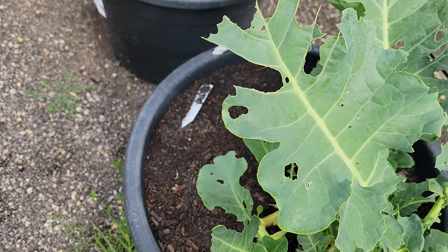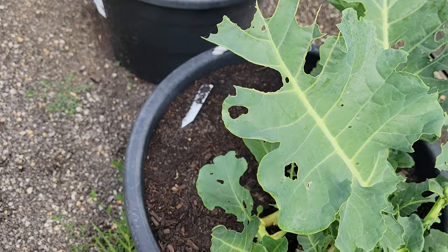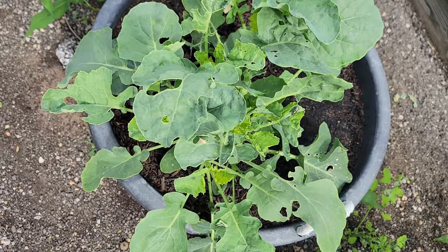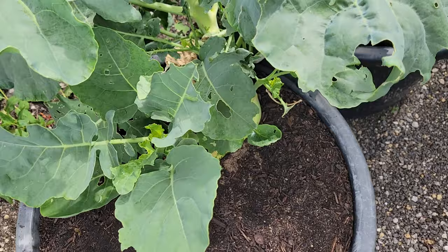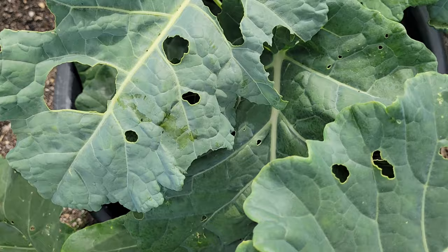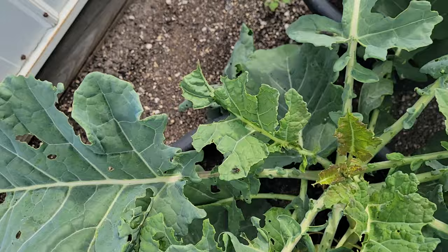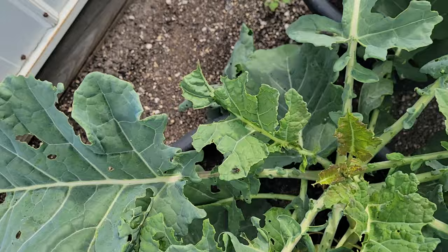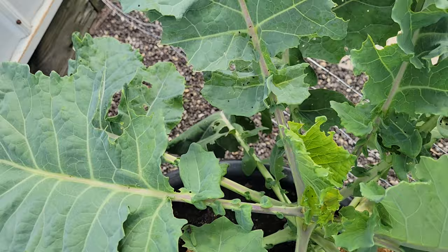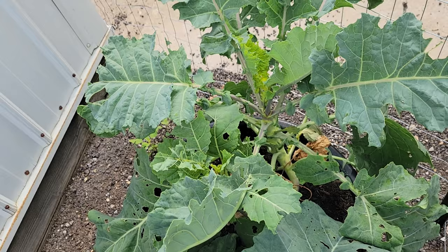Hey guys, it's the following day, about 8:30 in the morning, and I'm just coming out to check to see what the update is. Yesterday when I was checking out these broccolis, I could pretty much pick a leaf and find a caterpillar. Today I'm not seeing as much — I'm still seeing a couple, but to me those look dead. Fingers crossed that took care of my caterpillar problem. I still see a couple; that one on the right looks like it's still alive. But I do plan on spraying again, and in a couple of days I will spray one more time just to make sure. I'm pretty happy with the results — I'm not really seeing a ton of action out here. Hopefully they're all gone.